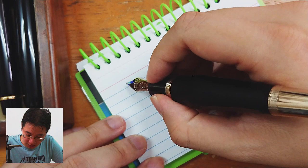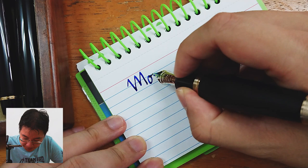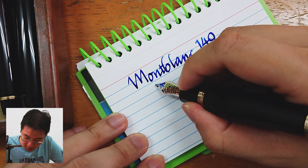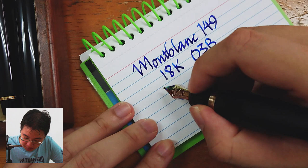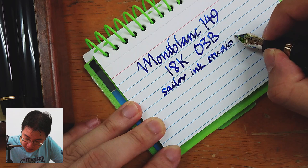I just inked this up for this — I shoved in Ink Studio 740 inside it. It is a close approximation to Bungubox Sapphire Blue. It's a very strong bluey blue. This is a modern 18K O3B. Let's try to write small. Sailor Ink Studio 740.